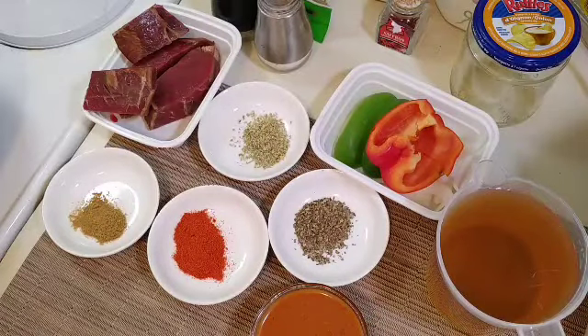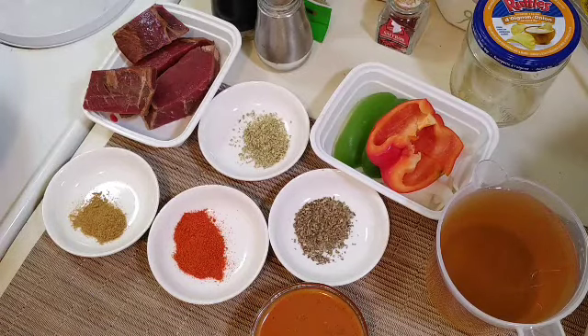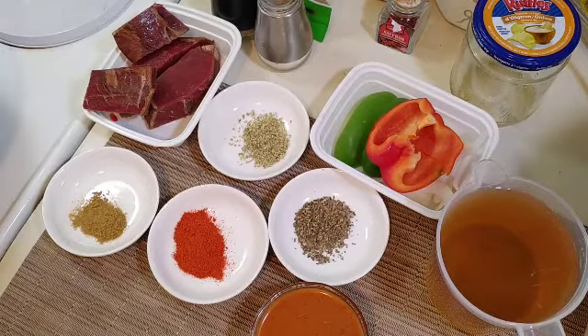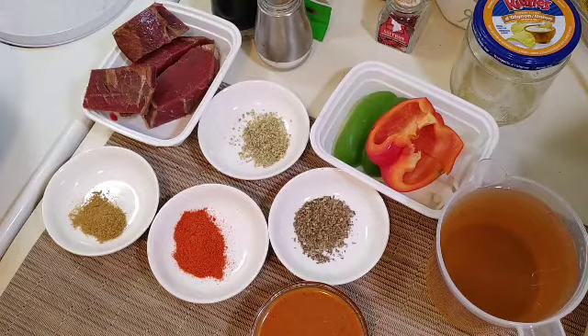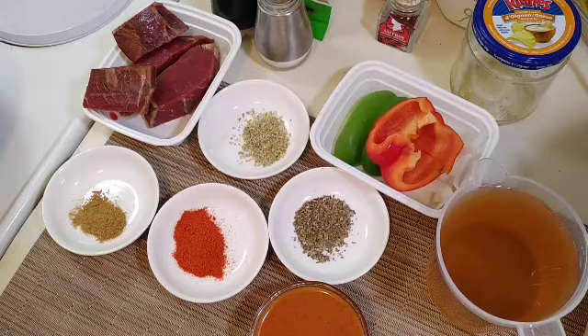Welcome back all my subscribers and non-subscribers to Julio's Kitchen Vancouver - What's For Dinner Fridays. Today I'm going to bring you a very special dish from Cuba. For my Cuban friends and non-Cuban friends, I'm making ropa vieja. It's a very popular, very traditional dish in Cuba.